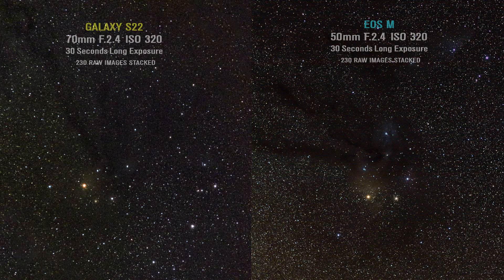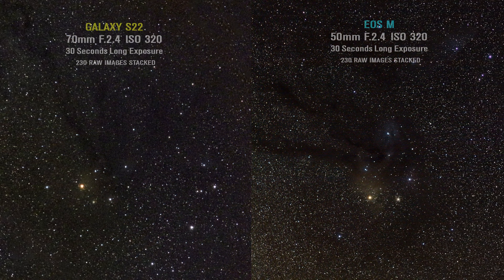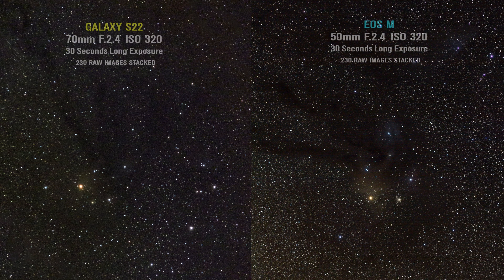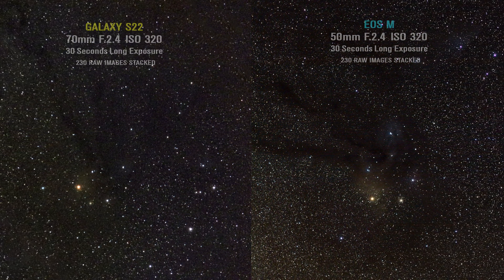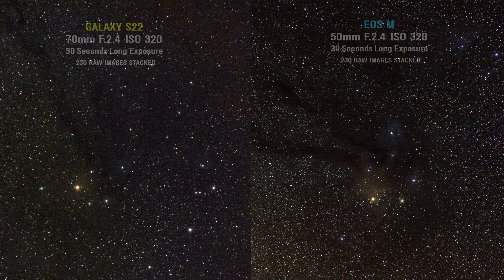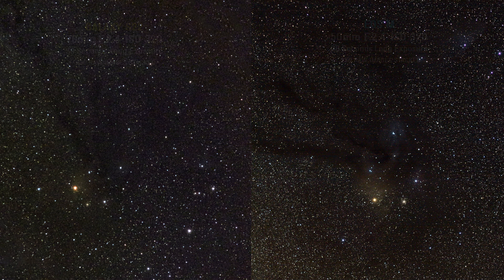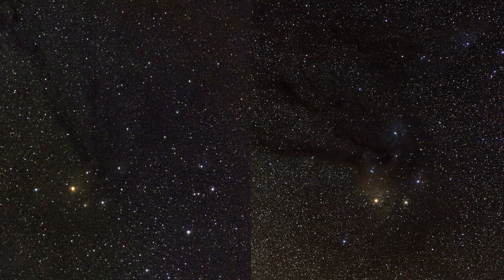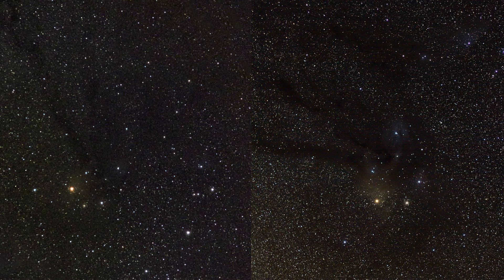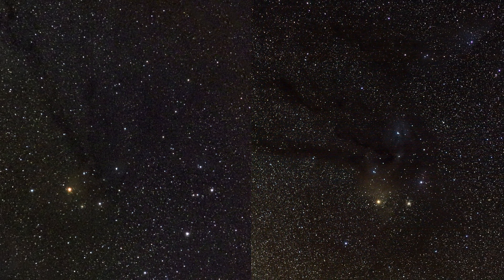Capturing all of my images, I uploaded all the pictures into a free app called Sequator to stack them and combine all of them to get the best out of it. The Rho Oph Cloud Complex is an easy target to find in the dark sky — it stands right next to the Milky Way's arm and it's pretty big, so you can find and capture it with any lens.